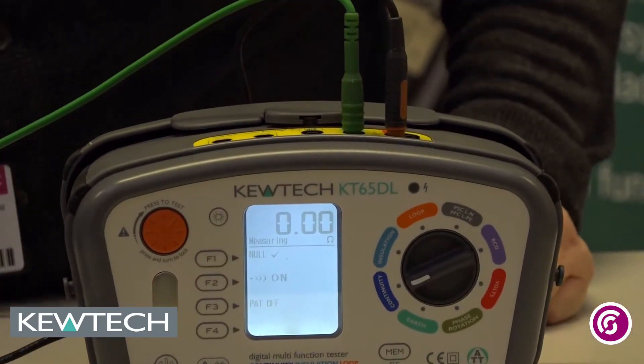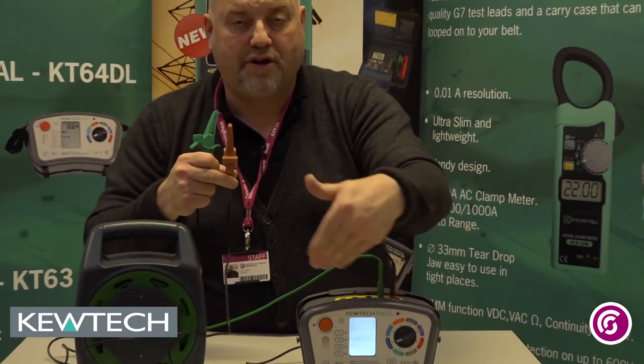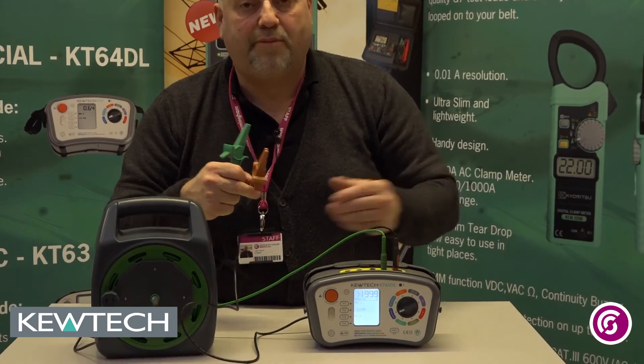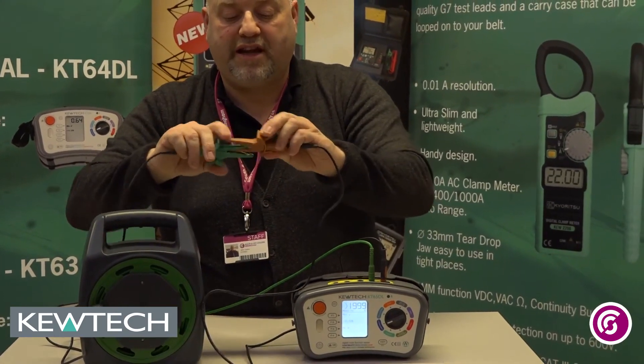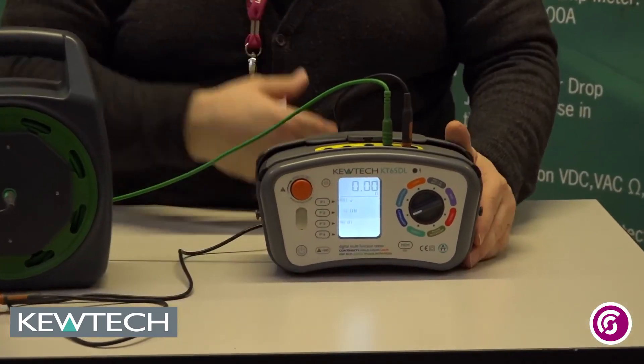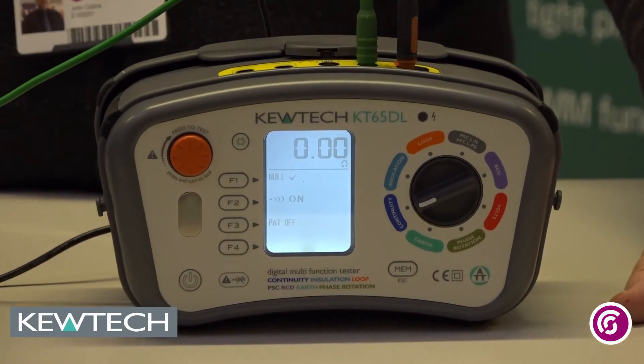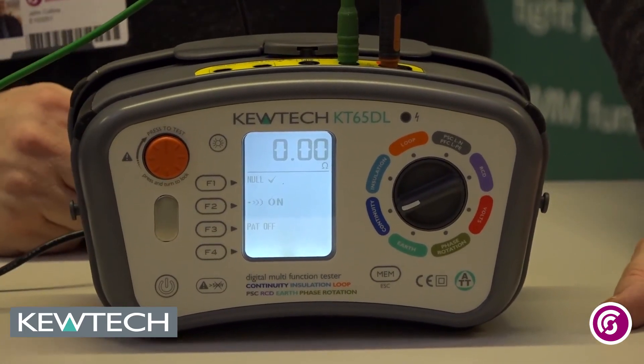And you'll see it says 0.00 and it gives you a little tick against the null. Best practice is once you've done that, separate the crocodile clips — it's still constantly testing — you'll get an open circuit value, and all you have to do is reconnect your crocodile clips again. As you can see, it gives you 0.00, and there you have nulling and cancelling the null of your lead with your KT65.